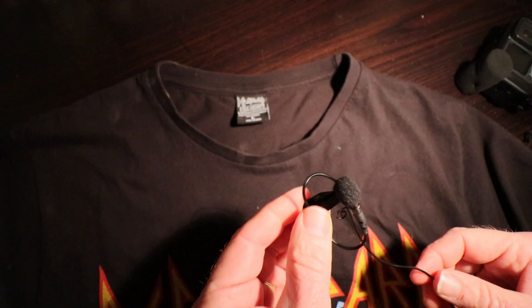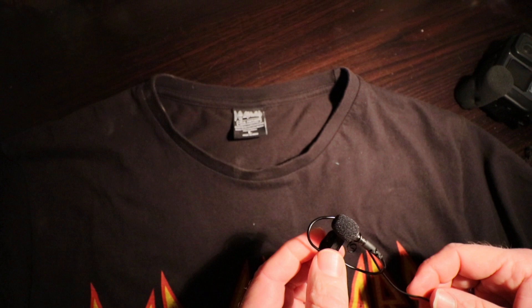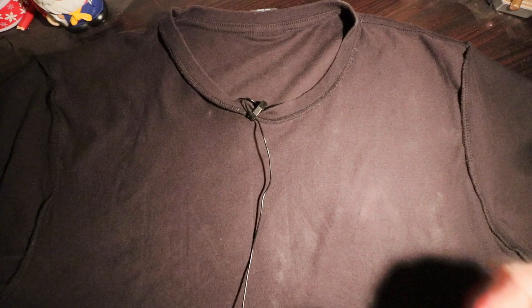It's really easy to attach the lav mic to clothing. A handy tip is to tape the cable to the inside of the garment to minimize any noise if the speaker moves.